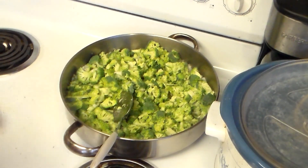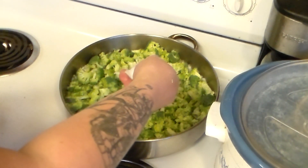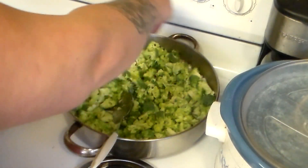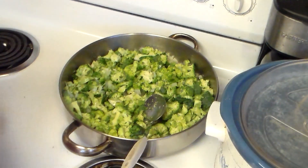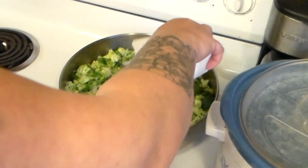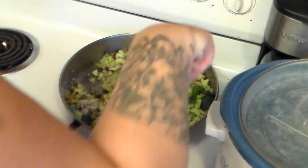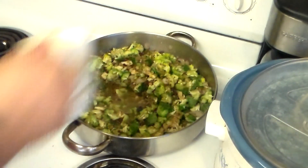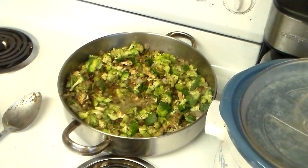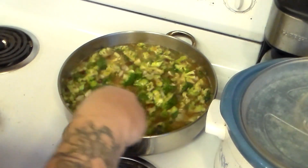I'm going to add just a pinch of salt — we don't want too much since the beans and rice is sure to have some salt in it, so probably about one-fourth teaspoon. Now I'm going to add the beans and rice and about four cups of water. Stir that, raise the temperature a little bit and bring it to a boil.